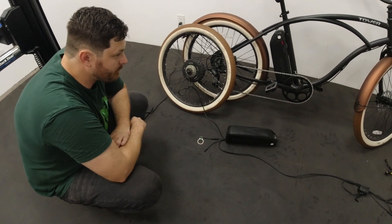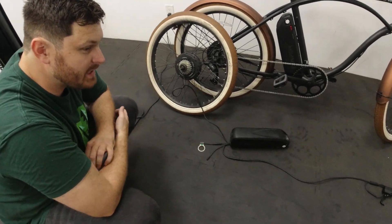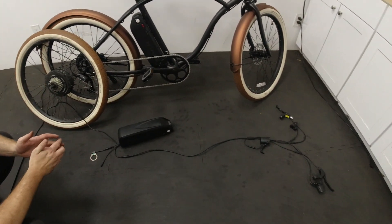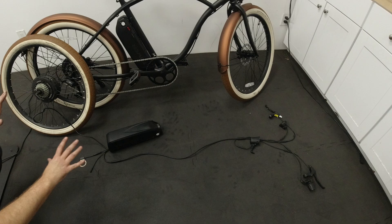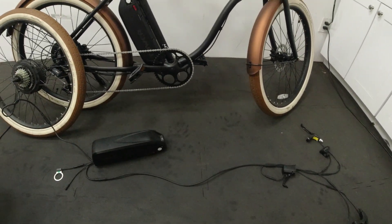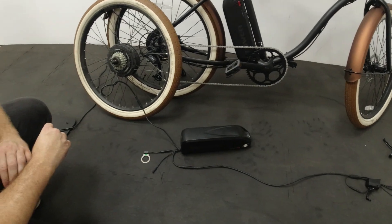Today we are going to be going through your Tower e-bike and checking out the full electrical system. In front of us we have the full system stretched out next to a bike in its rough position on where it would sit on your bike.